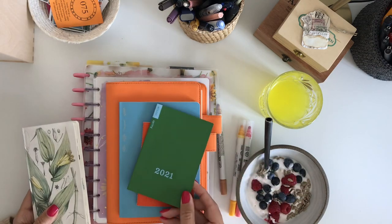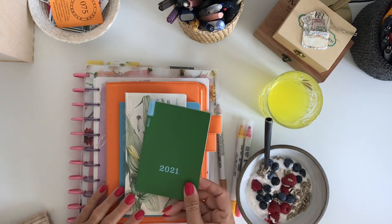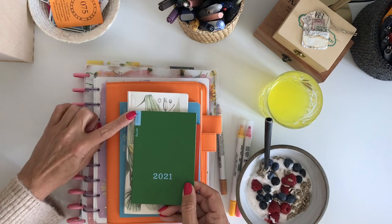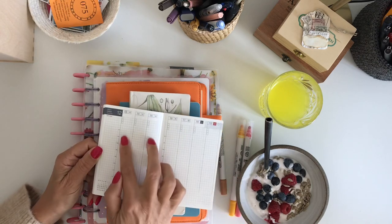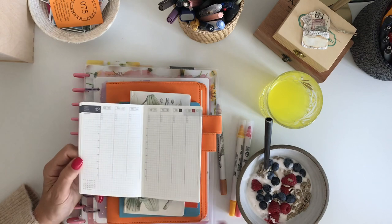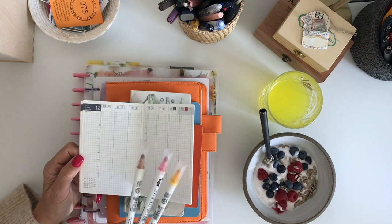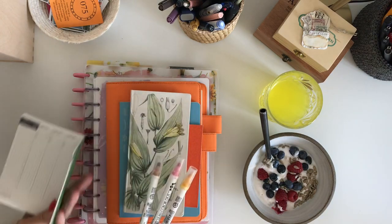So what I'm going to do is complement the Weeks with the Hobonichi A6 size Weekly Spring. This is the A6 size and it's a vertical weekly — very tiny. I will use this one with color coding so I can really easily see what's going on in my life.